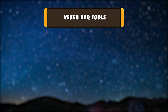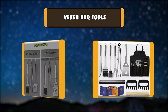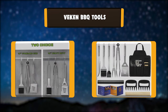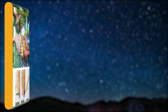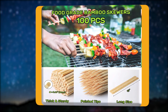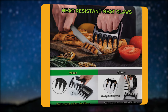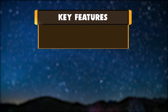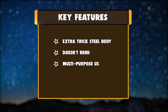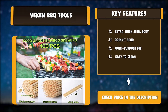Number 7: Vecan BBQ Tools. The Vecan 4-in-1 spatula has a built-in bottle opener for practicality and multipurpose use. The lockable tongs feature a strong grip to grab food firmly. Each BBQ tool is made of high-quality material ensuring durability and safety during usage. Key features: extra-thick steel body, doesn't bend, multi-purpose use, easy to clean.